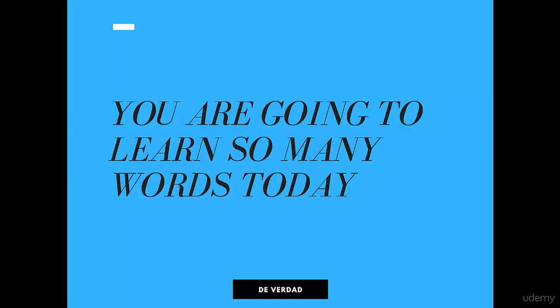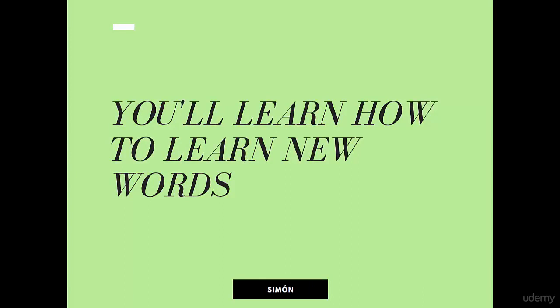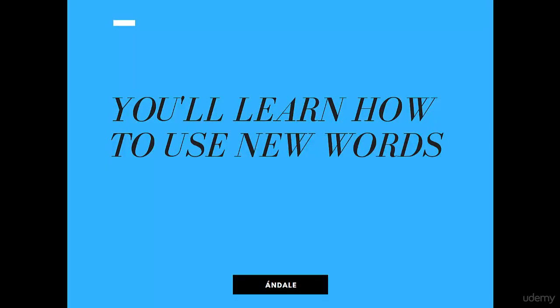I'll give you an overview of what we're going to be doing today. The first thing is that you're going to learn some new words today — yay, expanding your Spanish vocab already. You'll also be learning how to learn new words in Spanish. I have some ideas for you on how to learn and memorize new Spanish vocab words. And last but not least, you'll be learning how to use new words in Spanish, because what good are new words if they just stay on your flashcards or in your phone app and aren't being used in your Spanish writings or conversation? That's no good at all, right? You need to use them, so you'll be getting some tips on how to do that.